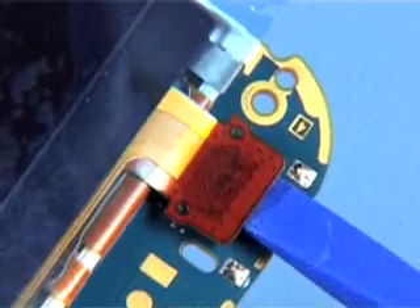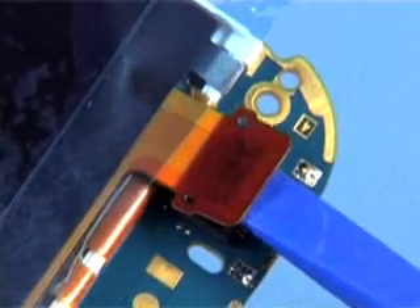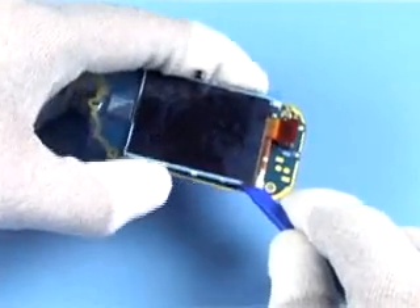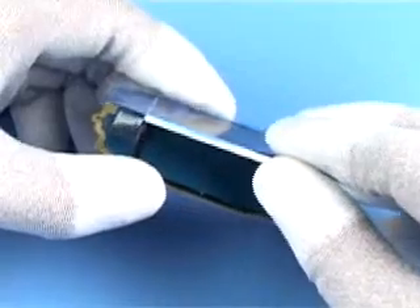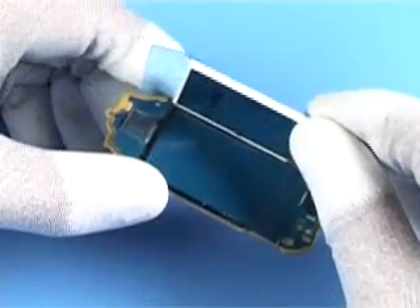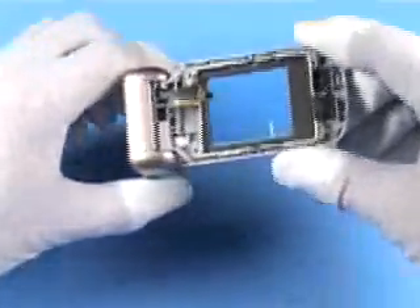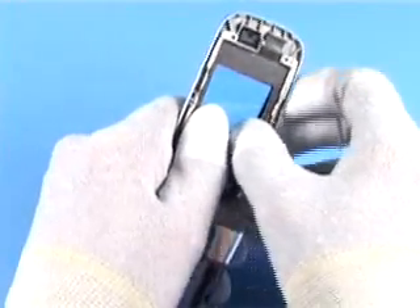Release the flex connector. Release the LCD back adhesive with the SS-93. Carefully remove the LCD-CSDN. Push out the LCD window.